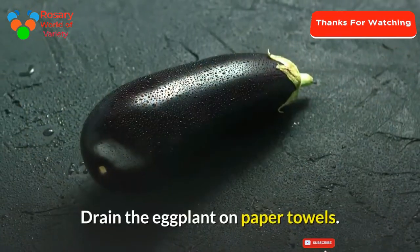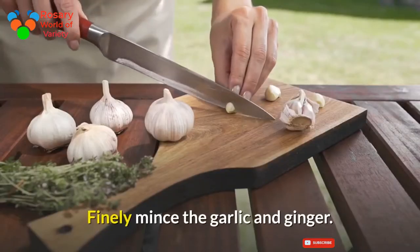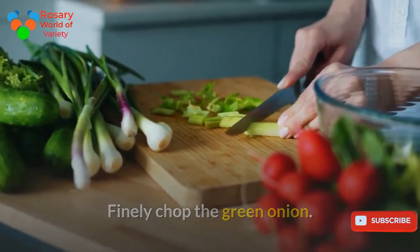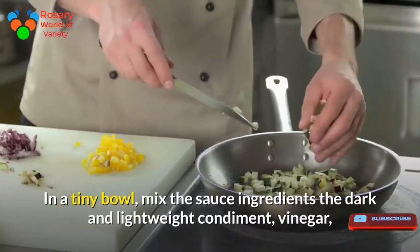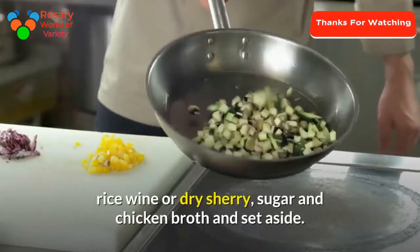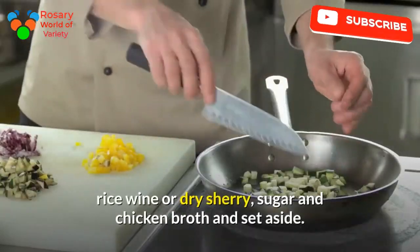Drain the eggplant on paper towels. Finely mince the garlic and ginger. Finely chop the green onion. In a small bowl, add pork and light soy sauce, vinegar, rice wine or dry sherry, sugar and chicken broth, and set aside.